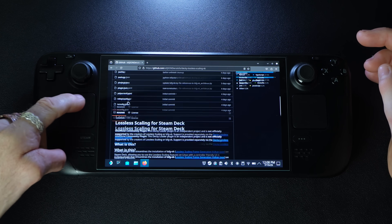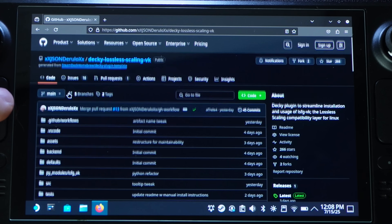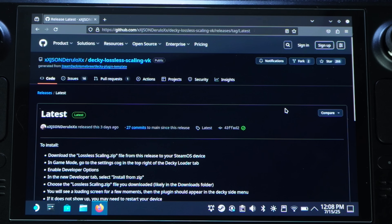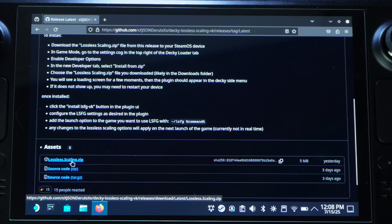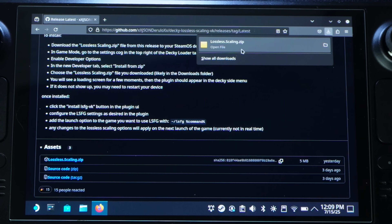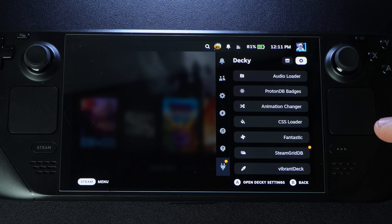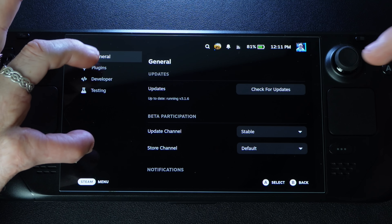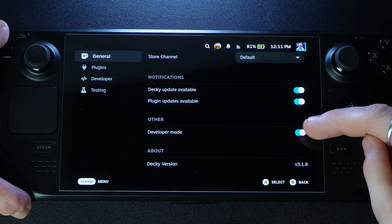Pro tip on the Steam Deck: you can scroll web pages like an old iPod — clockwise and counterclockwise on the trackpad to go up and down. Scroll down to find the latest release on the right side, click it, and download the asset called 'lossless-scaling.zip.' Once downloaded, go back to gaming mode. Hit the three dots, go to Decky, hit the cog at the top, go to General, and scroll down to make sure Developer Mode is toggled on.